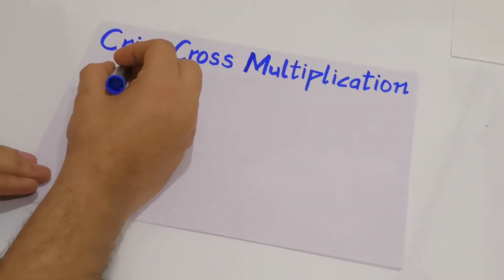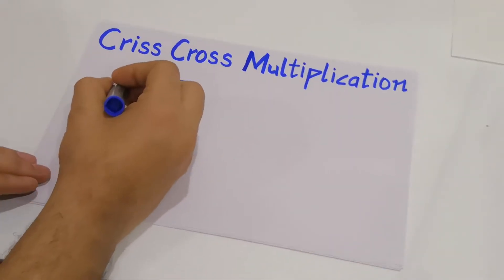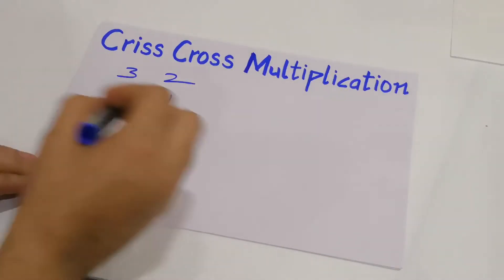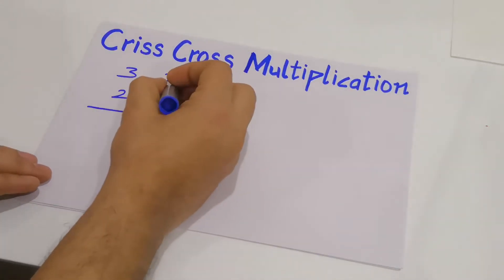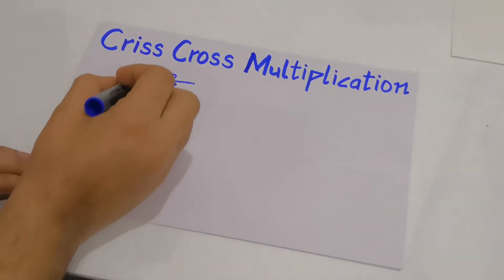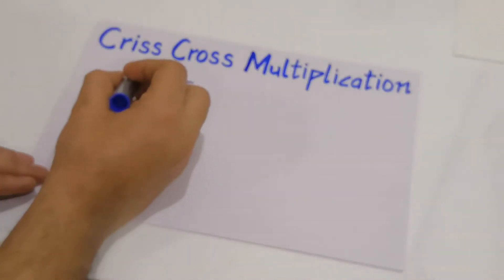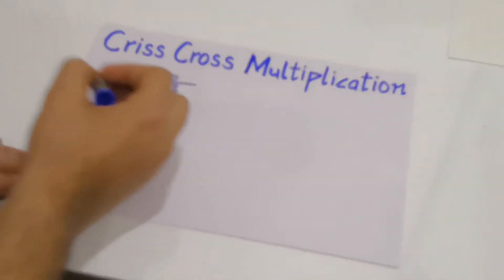Suppose you have to multiply two numbers: 32 with 21. In this method, you will first multiply the rightmost digits — 1 and 2 — so 1 into 2 gives you 2. In the second step, you will multiply the cross digits: 1 into 3 and 2 into 2.